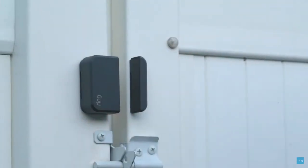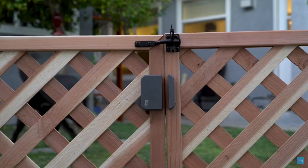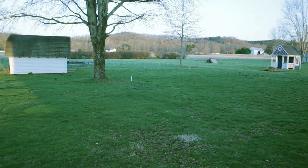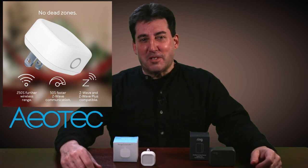Recently I was asked if I could do a review on the Ring Alarm Outdoor Contact Sensor, so today we'll be installing the Ring Alarm Outdoor Contact Sensor into my SmartThings app. I'm planning to mount this sensor in our utility shed, which is situated in our backyard. I'll also introduce you to the Aotec Range Extender and demonstrate how it can increase your Z-Wave signal by 250%.